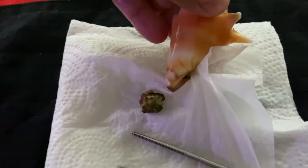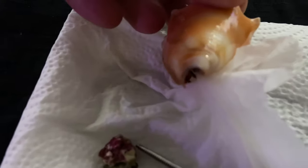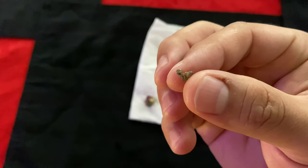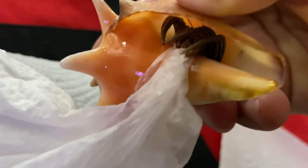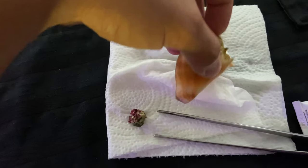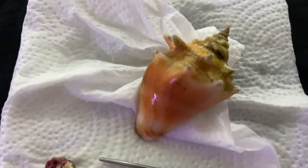This crab is pinching the napkin so hard — I am glad I didn't put that on my hand because the napkin's done. It seems all three polyps broke off, so we'll go ahead and glue all three onto the shell anyway. Sir, would you please just let go? I'm trying to make your home a piece of art here.